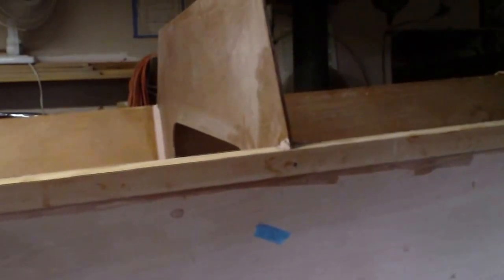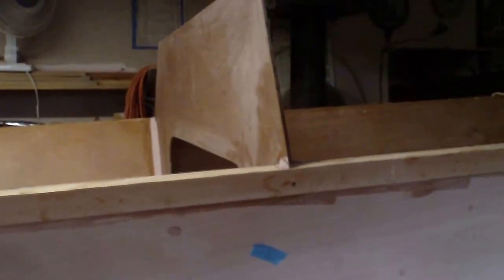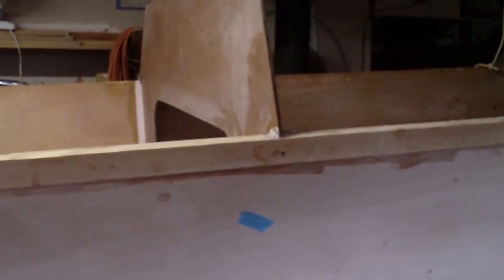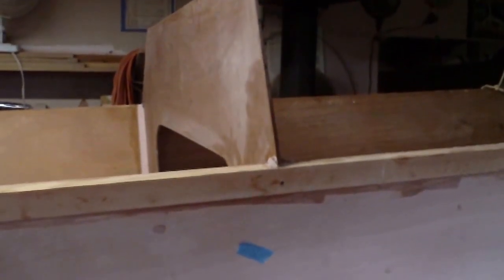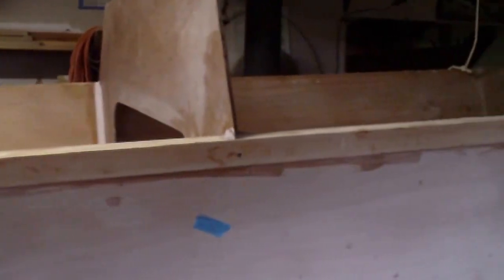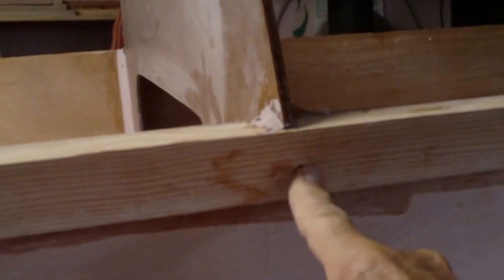This is the way you get the top sides on. James should have told you this, but it's so much simpler. Attach this one first — the big bulkhead, the midship bulkhead. Attach it with a wood screw right there, and put a little cleat behind it and a screw here too, just to hold that nice and secure.